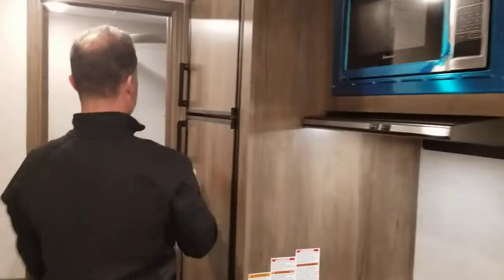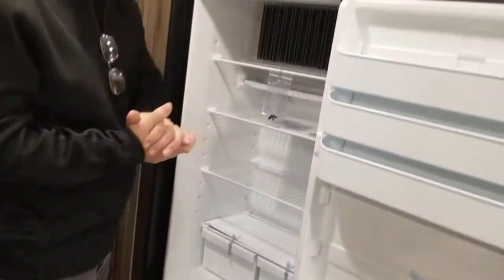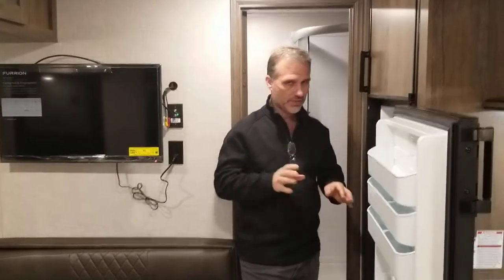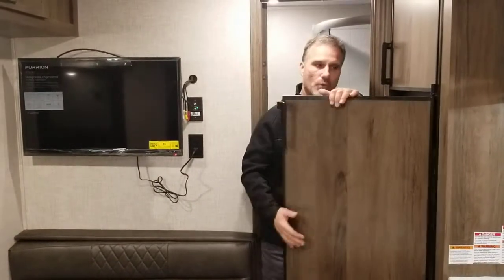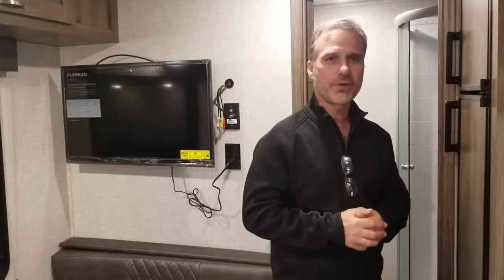The fridge is an eight cubic foot gas-electric unit. Last year a lot of manufacturers started putting in 12-volt fridge only, but many gave us the option to continue with gas-electric. In our territory, the Ottawa Valley, we feel a lot of customers are dry camping, and towing the trailer the gas-electric is the way to go for now — that may change. There are a lot of changes in the industry with solar panels, manufacturers adding panels as standard to keep batteries charged for 12-volt fridges, but we're not quite there yet. Another year or two and I'm sure we'll see positive changes.